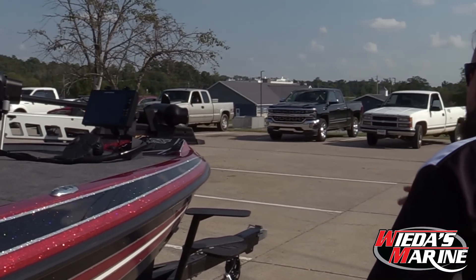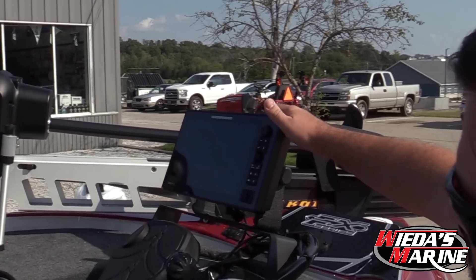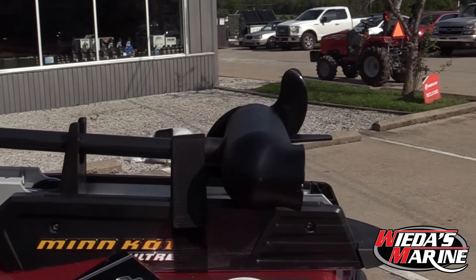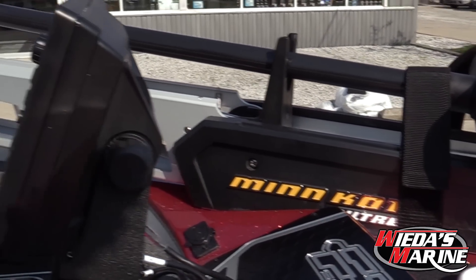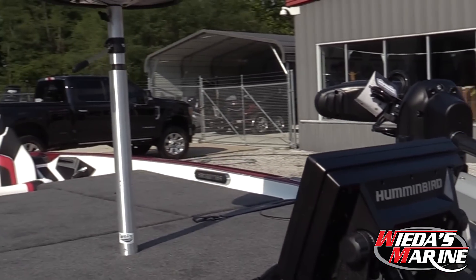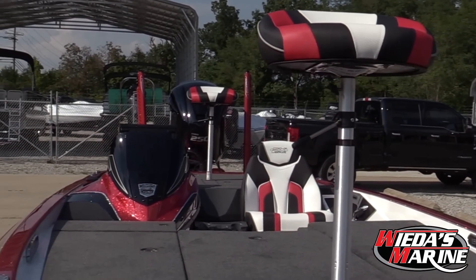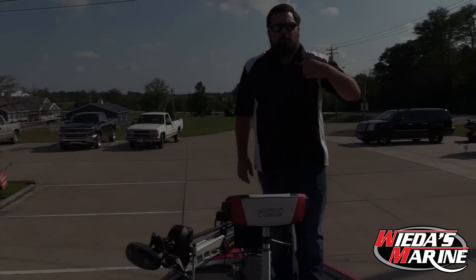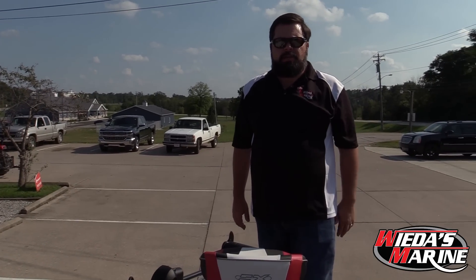Coming up in the front of the boat, we're going to have a Solex 10 this year. We've got a Minn Kota Ultrex Link that's all going to link up to your Solex units. It's going to give you the ability to have the jog feature, where you can get on a ledge and bump yourself over a few feet, follow your contour lines. I can't get over those black, white, and red seats — they're absolutely beautiful. As we get up in the boat, we're going to see what makes Skeeter, Skeeter.